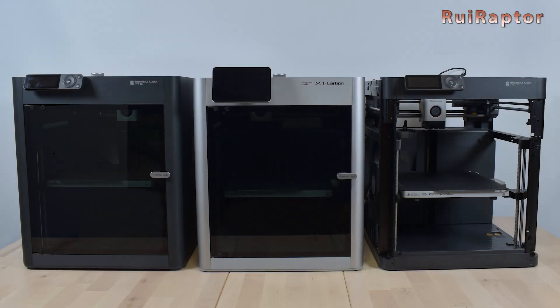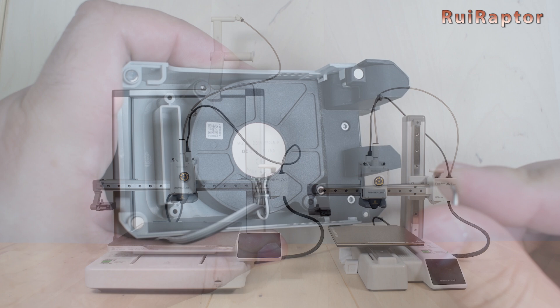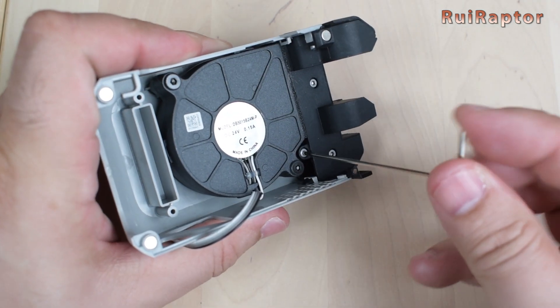Hi guys! Are you looking for upgrades for your Bambulab 3D printers? In this video we will show you some upgrades you can do, which are very easy to install.